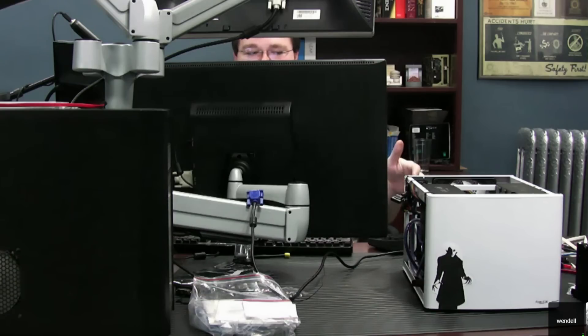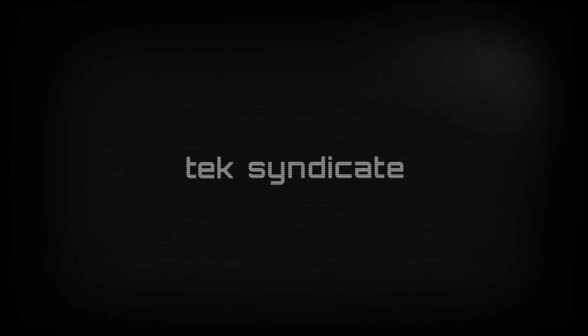Wendell, are you ready to get nasty with the NASFERATU? NASFERATU is ready to go. So in this video, we're going to show you guys what we put together with FreeNAS as the software. So we're building a NAS.